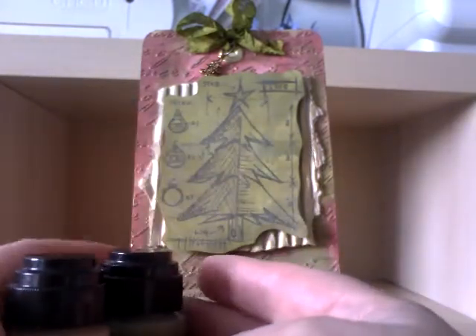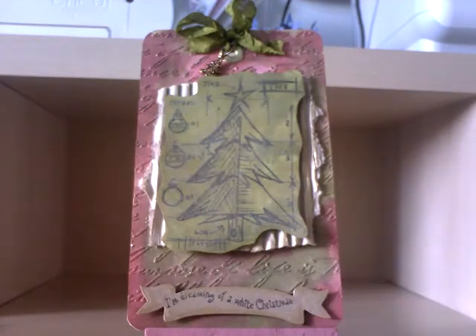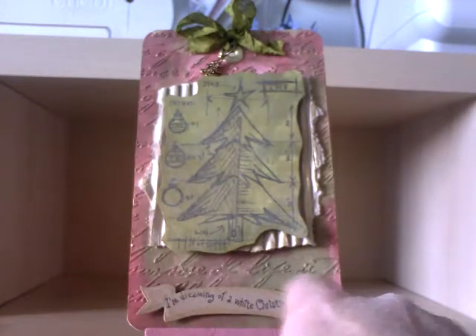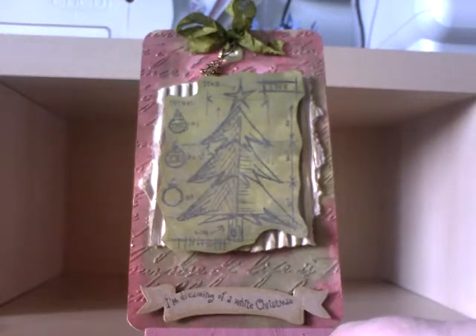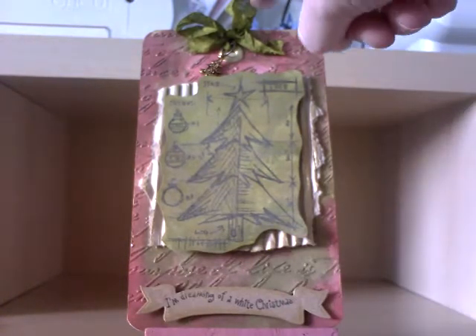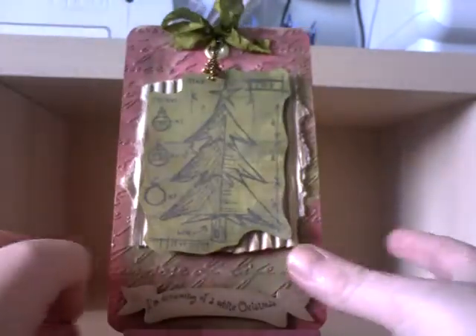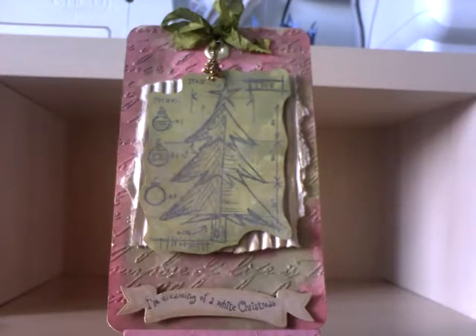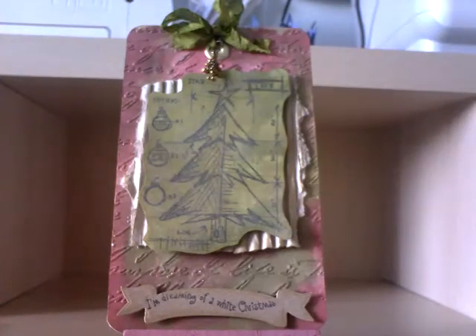I stamped my image using archival ink again and popped it up onto 3D foam dots. I've used one of my Sizzix dies to cut the banner and the sentiment stamp reads 'I'm dreaming of a white Christmas' — I've had that sentiment stamp for quite a long time, several years. That's also on a 3D foam dot. Then again I dyed my own seam binding, and this time I've used a Christmas tree charm with a jump ring to hold the charm on.